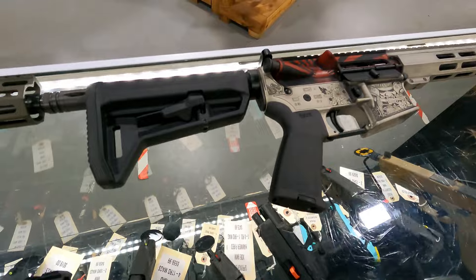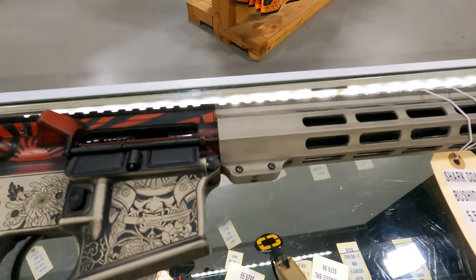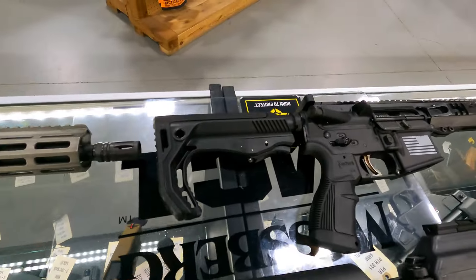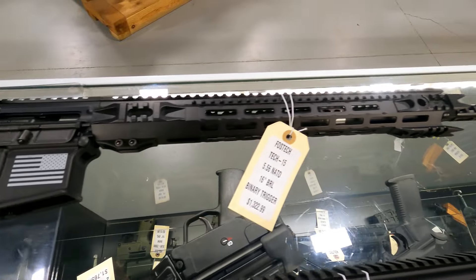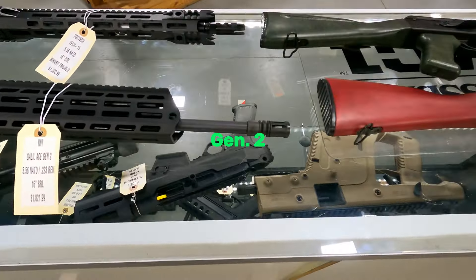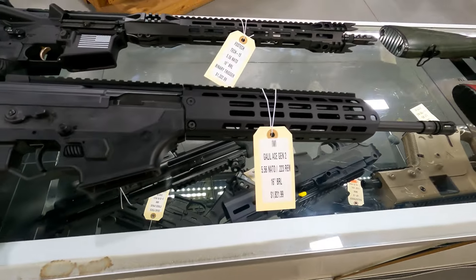Got the Shark Coast Tactical Bushido. If you know anything about Shark Coast, they do some amazing work on their ARs and their laser engraving — it's incredible. We've got this in 556 for $749. Got the Fostec Tech 15, this is one with the Echosport 2 binary trigger, 16-inch barrel, and their cool handguard — $1322.99. Have a Galil Ace in 556, folding stock as well — $1821.99.